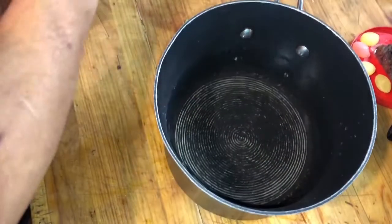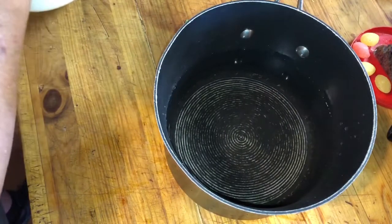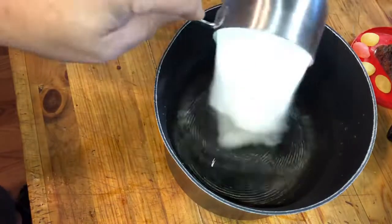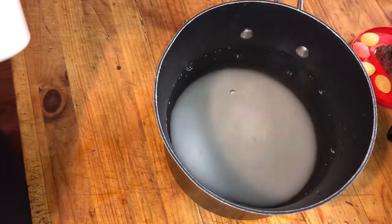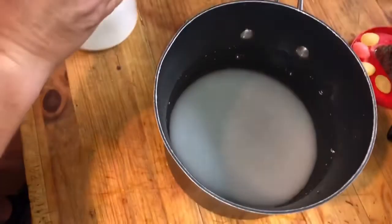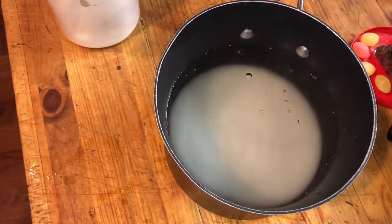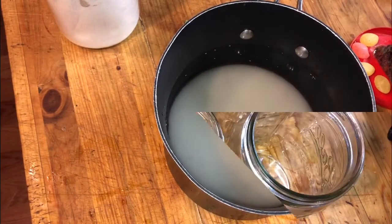For our syrup, we'll start with six cups water and two cups cane sugar. Put that on the stove and heat it up till the sugar dissolves — you don't want it to come to a boil necessarily.